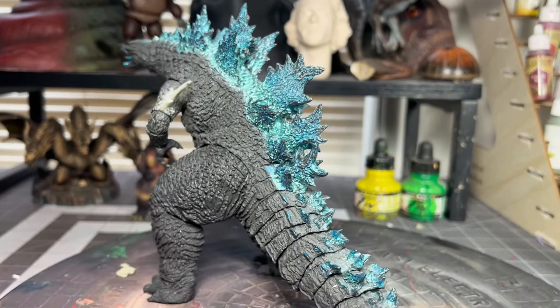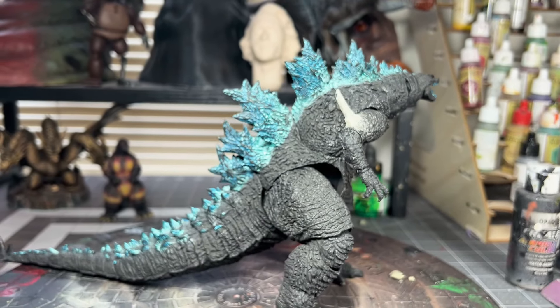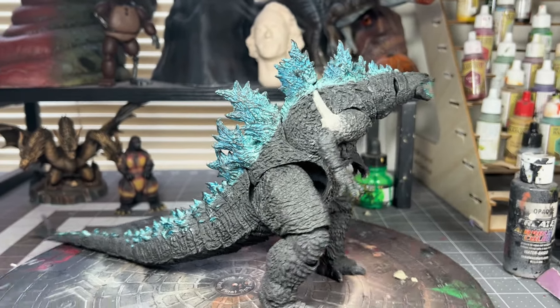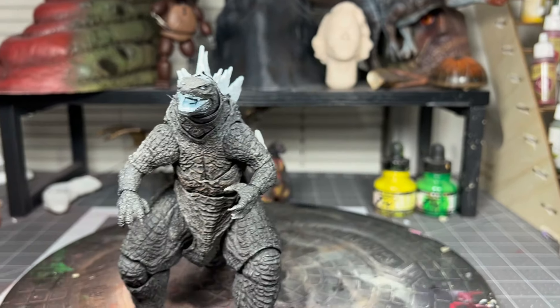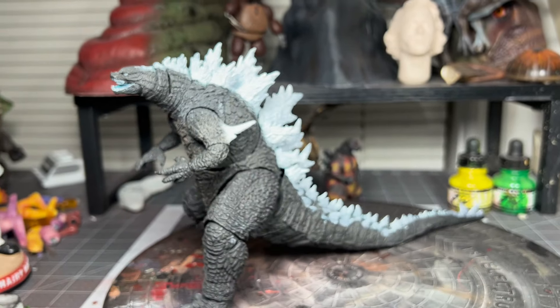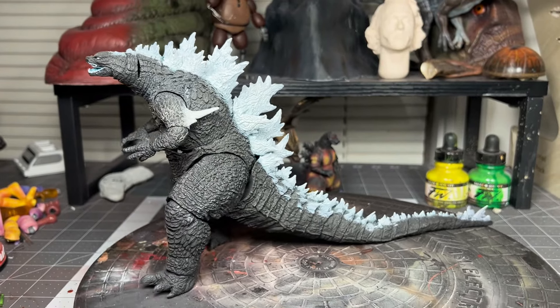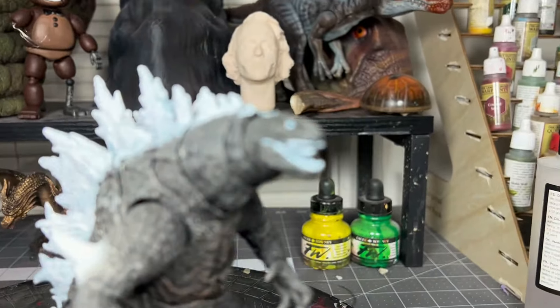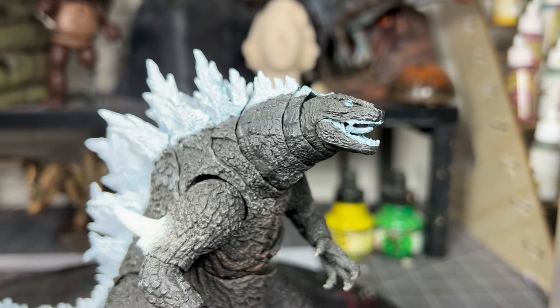And now to paint the dorsal fins — I will be priming everything blue into white. Here's how everything looks primed. I used an airbrush, but you could use anything. I made sure it's even to get all the blue parts on his face.